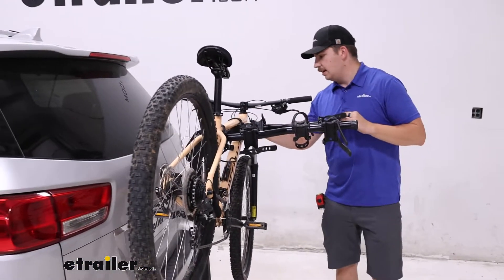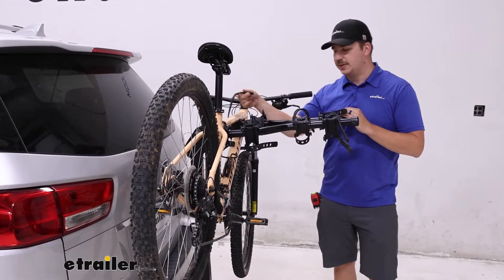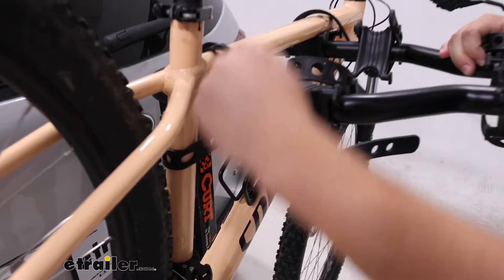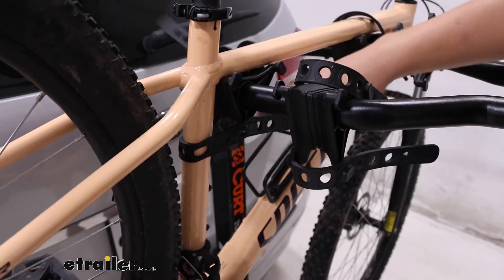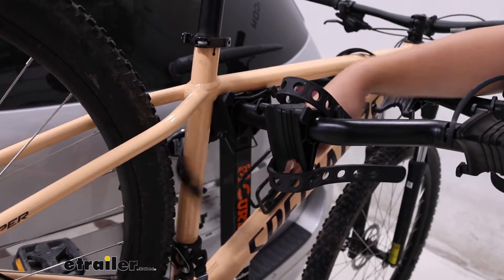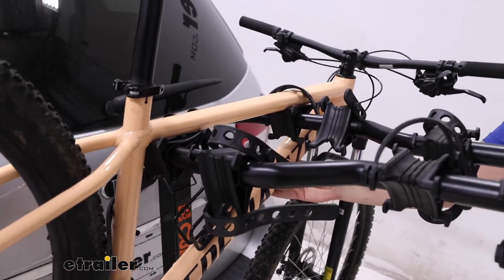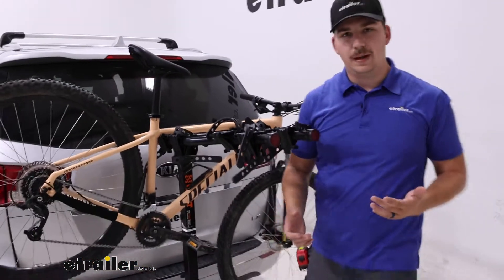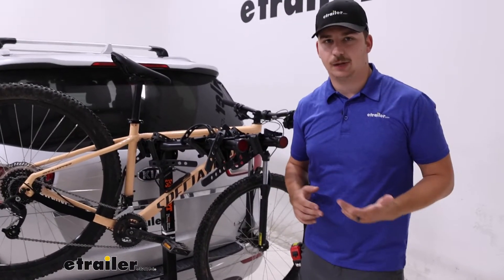On the cradles here we've got three points of contact: two straps on the top holding it down in the cradles that we can just pull off, and then the third one on the seat post that will limit the side to side movement. You can see with that off how much movement we're getting — that cradle basically just limits the bike to bike contact we might get.